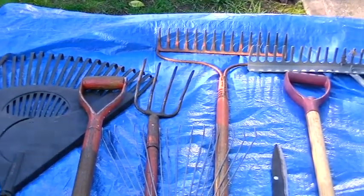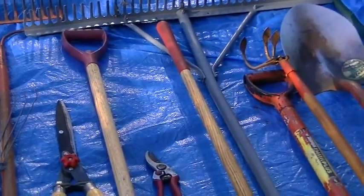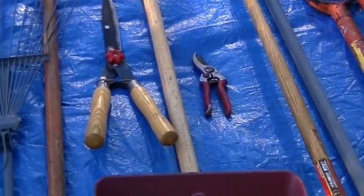Hi, my name is Trevor Wicks and with the help of my granddaughter Jasmine we will show you a selection of hand tools that can be used for garden and yard maintenance. Having the proper tools will make the task much easier.